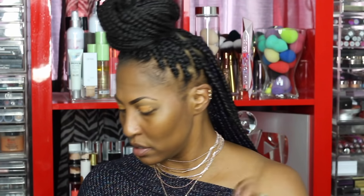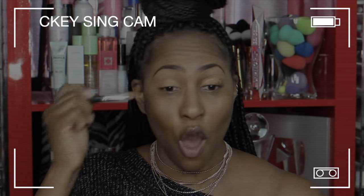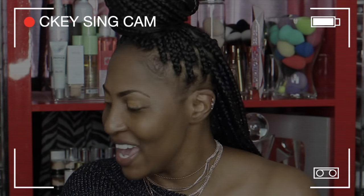I'm going to use this concealer — the Too Faced Born This Way in chestnut — not necessarily as a base, but to even out the discoloration on my lids. I want to make my whole lid the same color as my face so there's no darkness around the eyes. I'm taking a Milani brush and just setting that concealer real quick.